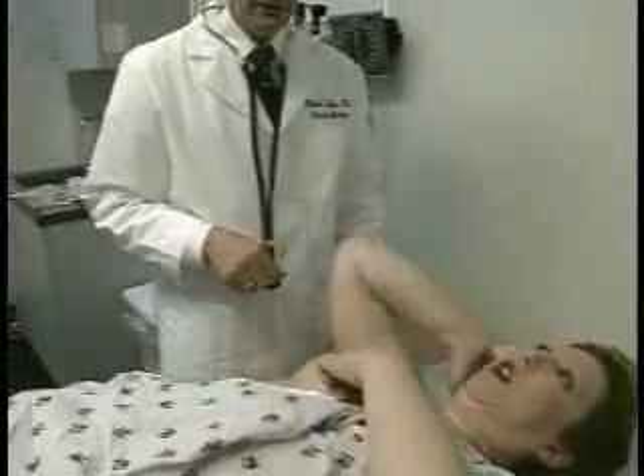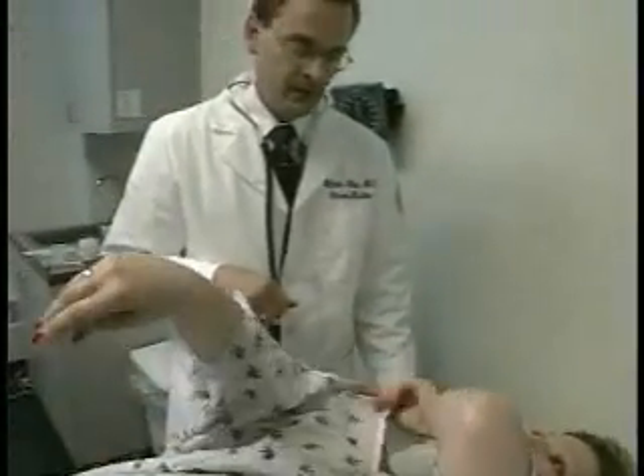I don't feel any abnormalities, Nancy, so you can go ahead and lift your gown up. The breast exam is an ideal time for the physician to ask screening questions because it does take a while, if you're doing a thorough, adequate exam, to cover all those areas.